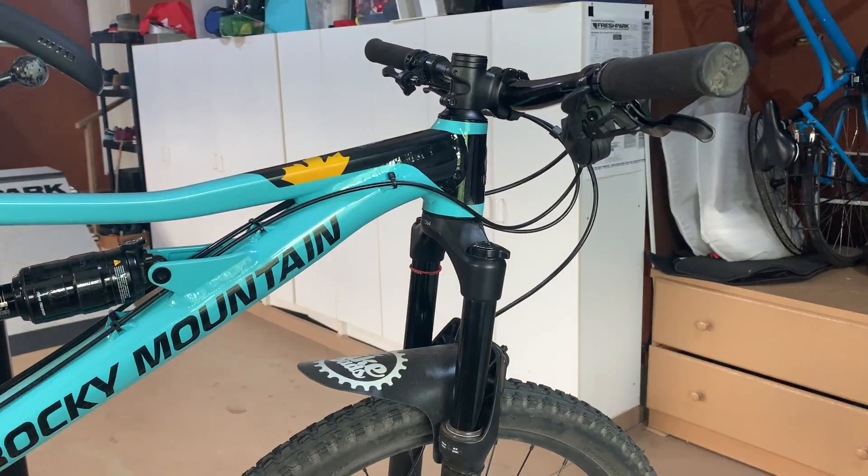The fork works phenomenal. It's a RockShox Sector RL, so it uses a Debonair air spring — a fantastic air spring — and it's an air-sprung fork. It also uses the Motion Control damper from RockShox, which I've used in the past and they are great. I've even pedaled around on the Reaper a little bit, squished it, and you can tell it's a high-performing fork.